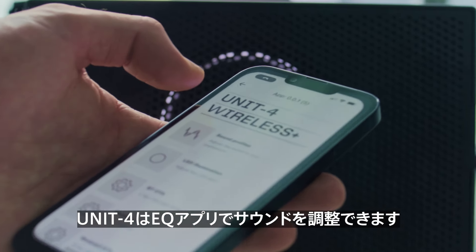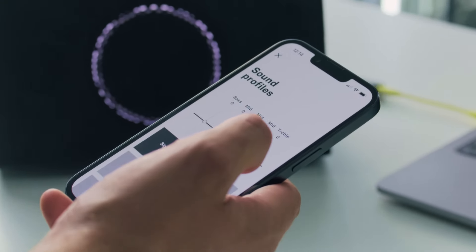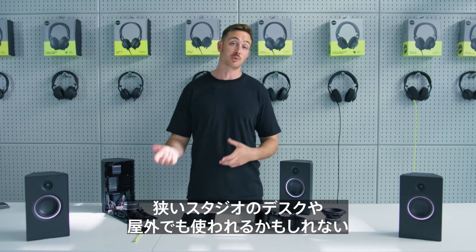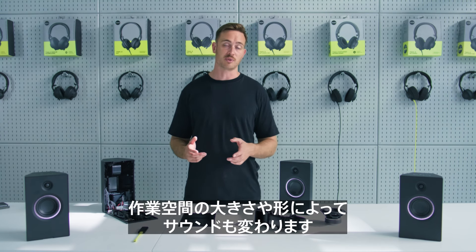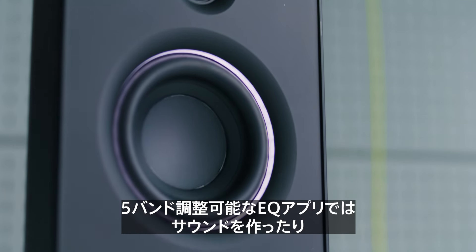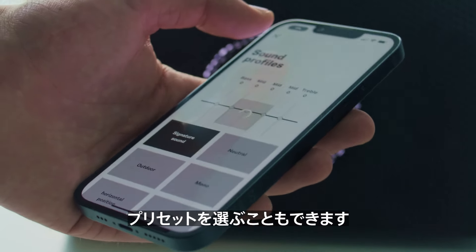Unit 4 will also have an EQ app, which you can use to shape the sound of your speakers. When you're using the speakers in different environments — you could be in your smaller studio room working on your desk, or you could be working outdoors — the sound will be very different due to the size and shape of the space you're working in. Through the app, it will be possible to either shape the sound to your preference using our five band adjustable EQ, or to choose different presets which are in the app as well.